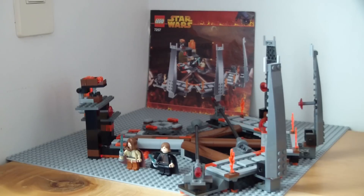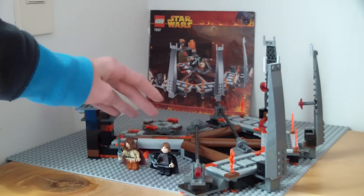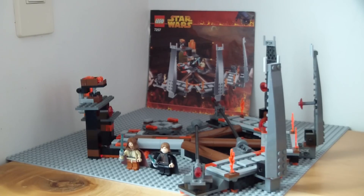So this set is pretty exclusive as I just mentioned. You can actually get one for a decent price because it's not too big, but the minifigures are worth something and are pretty cool.